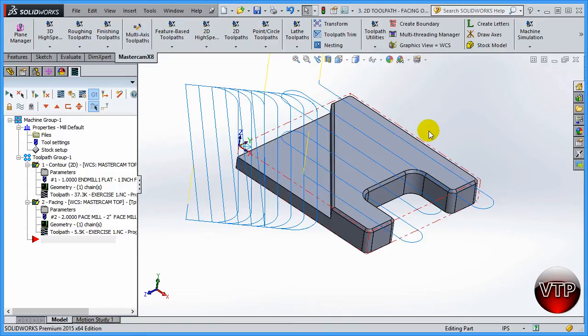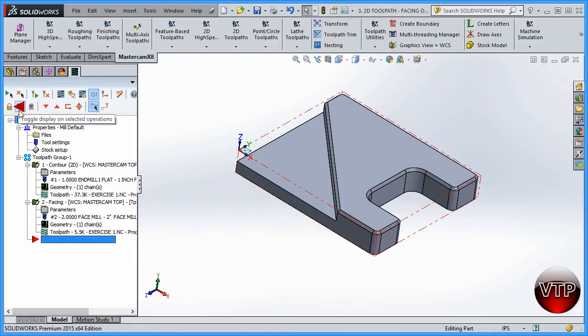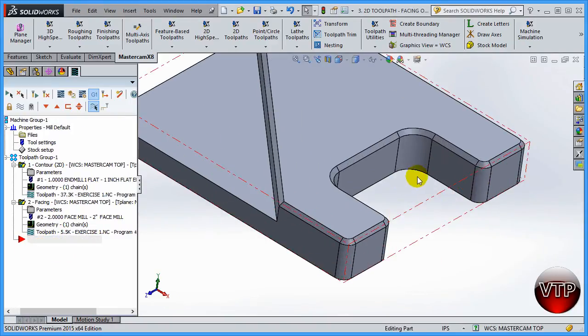We are now ready for the third operation in exercise number one - that open pocket along with everything around the edges. We have radii around all of these edges and I will do them all at the same time. Let's get started by getting rid of the toolpaths for the previous operations by selecting the toggle display.